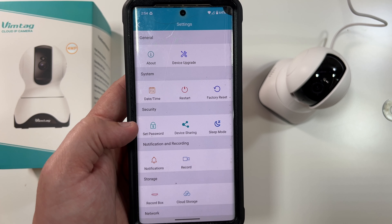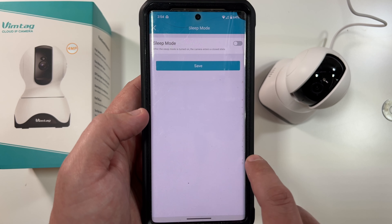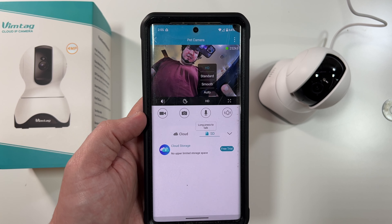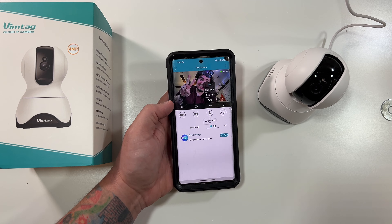There are also Alexa options, device sharing, and a sleep mode you can enable — though I would never recommend using it. Device upgrade is available but there's no update at this time.